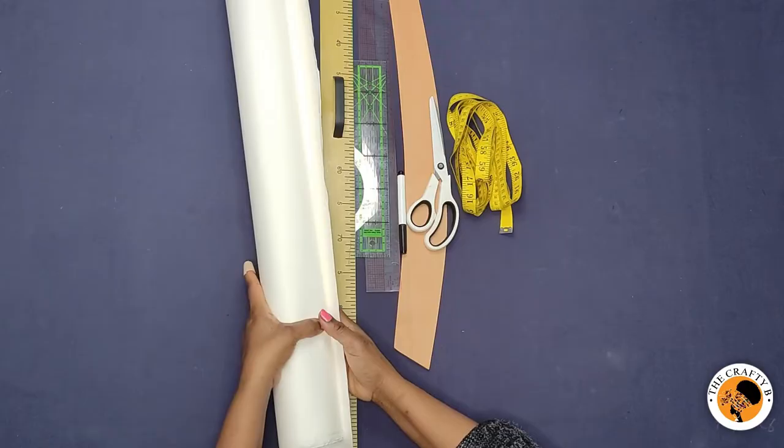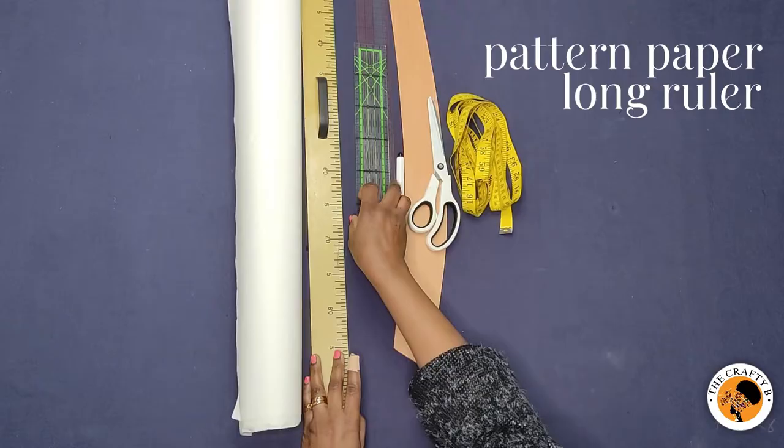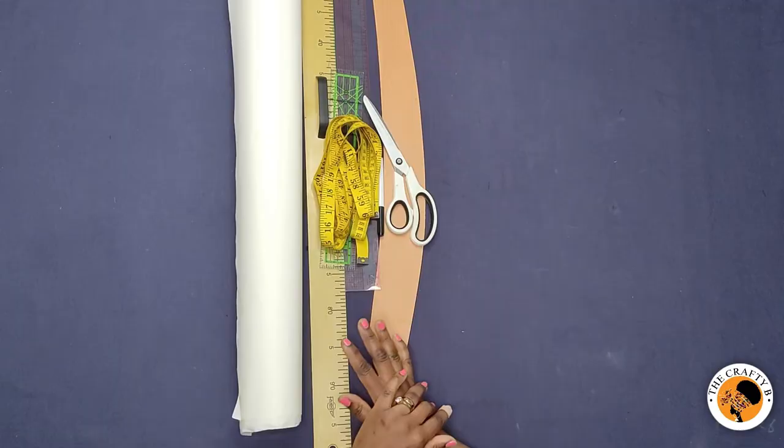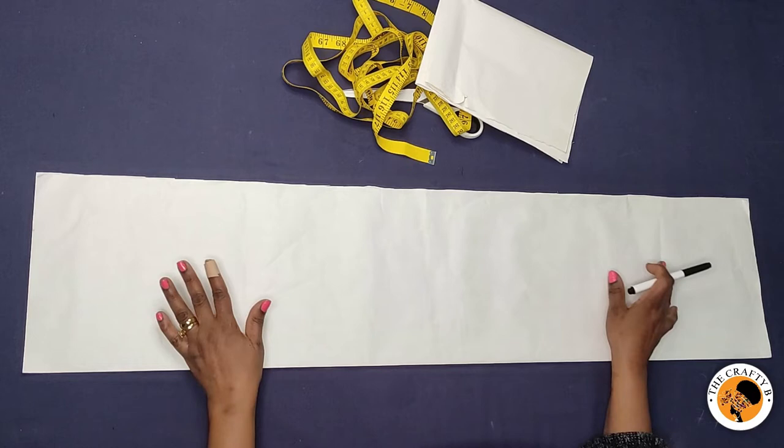To draft these six-piece skirts, you will need your pattern paper — I have my pattern paper here. You need your long ruler, this is the hip curve, these are my straight rulers, and you'll need scissors for cutting paper. I also have my measuring tape. So let's get right into the tutorial.